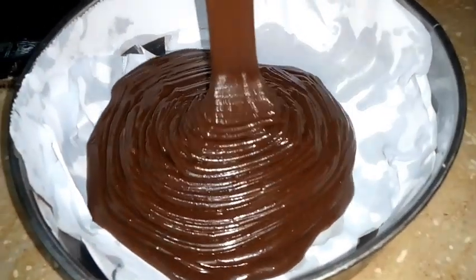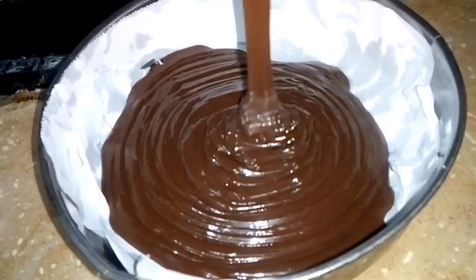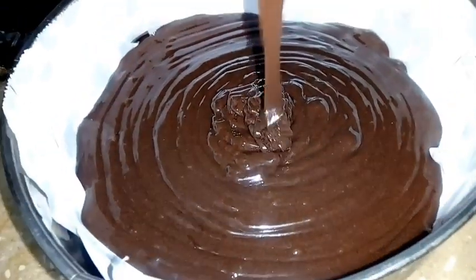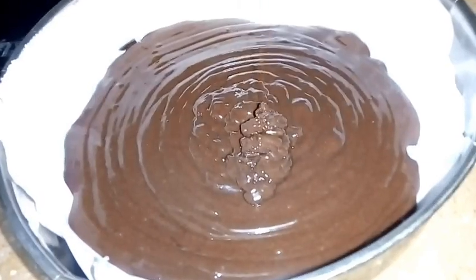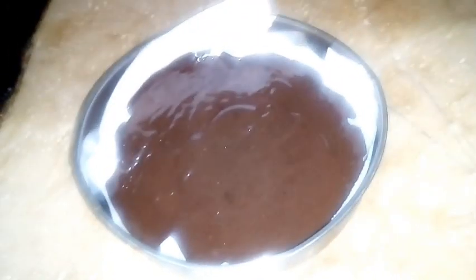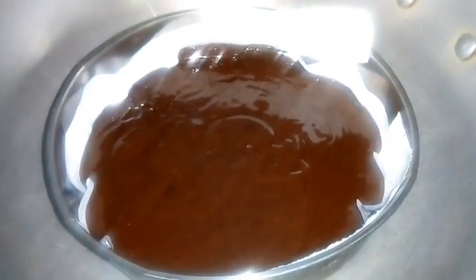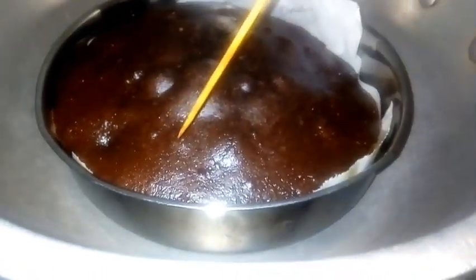It is very yummy and very easy. I will add the mixture into the greased pan and apply heat. It will bake for about 50 minutes. After 50 minutes the cake is ready and it is very good.